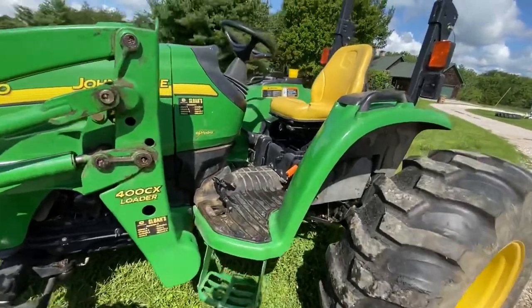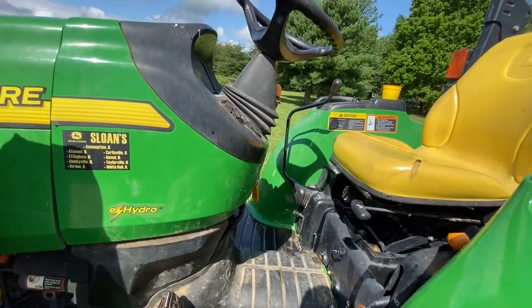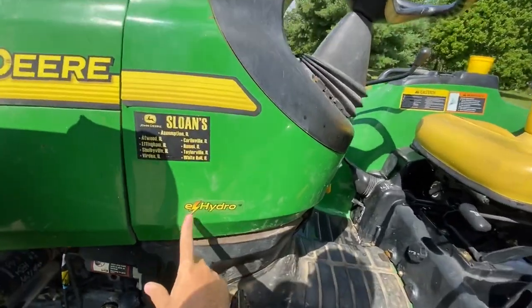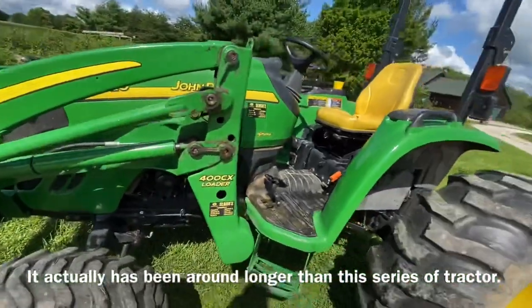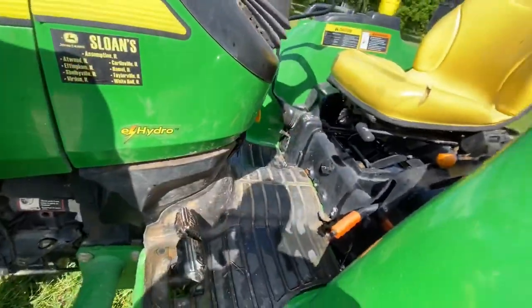This tractor is equipped with the e-hydro transmission, which was released with this tractor. Everything prior to this was a mechanical hydro instead of electronic — that's why the 'e' is there; it's electronic over hydraulic. These tractors are also equipped with dual wet disc brakes.